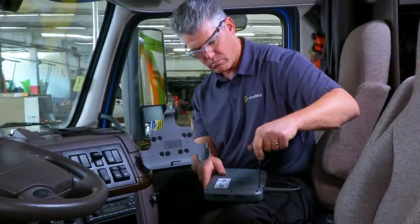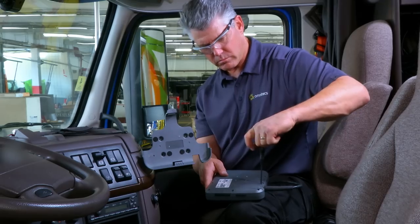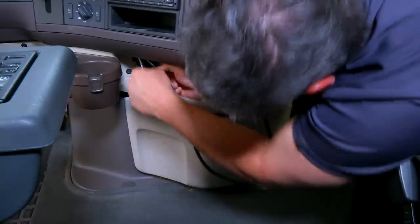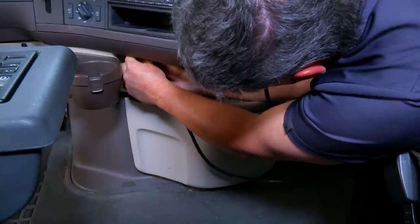Ensure that excess cable is secured and does not interfere with the operation of the vehicle. Cable should not cause a tripping hazard. Add a tie wrap strain relief to the IVG cable where it comes out from under or behind the dash so it can't be pulled out further.